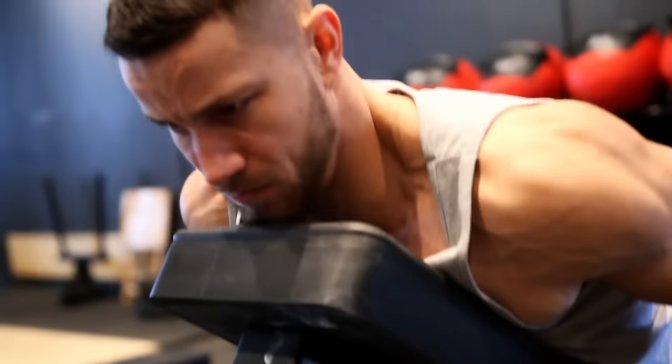Make sure to click that first link in the description for a full form guide teaching you all of these exercises and how to do them properly. It's free and you don't want to miss out.